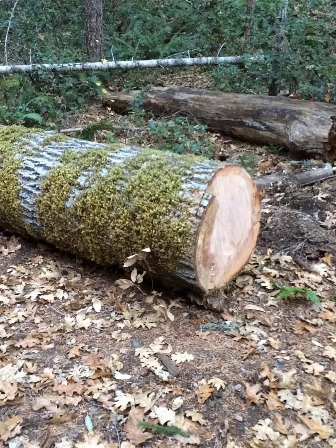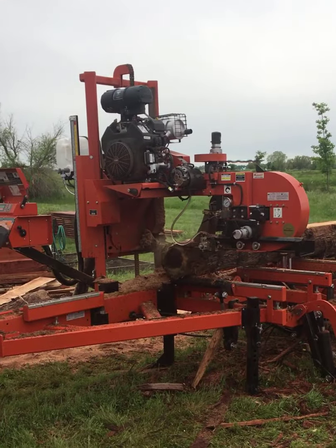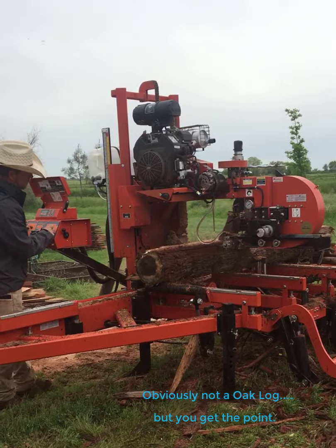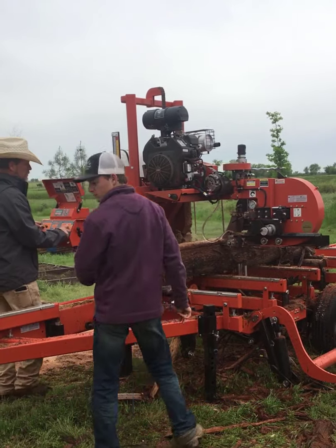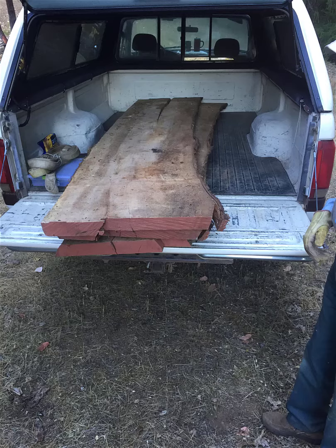Maybe not our smartest move, but a John Deere 450 bulldozer can lift up a 30-inch diameter tan oak, ten feet long — it worked. We ultimately deposited it on the back of my 10,000-pound trailer. We really didn't know how much this tree weighed, so let's hope we didn't overload the trailer. And we hauled it off to a neighbor who could mill it into slabs for us.